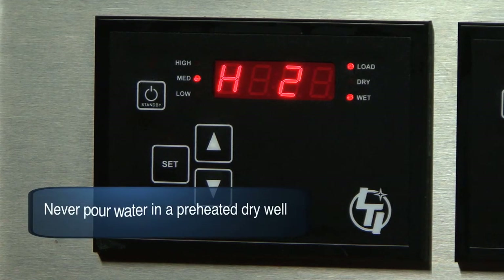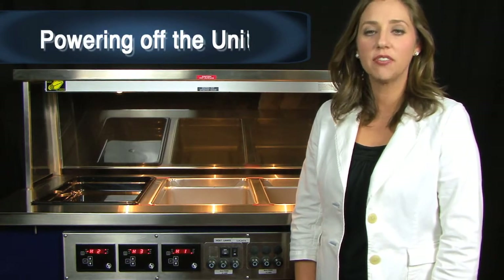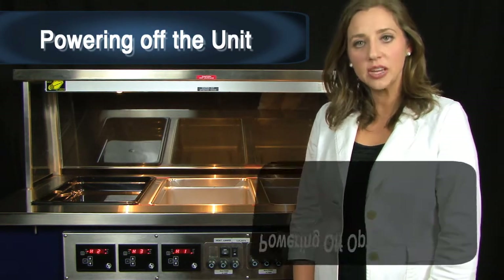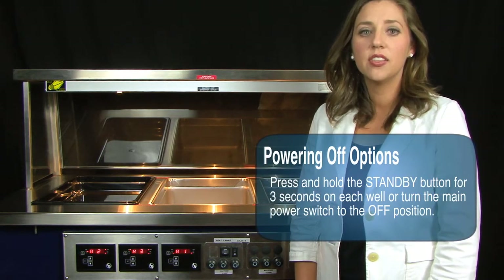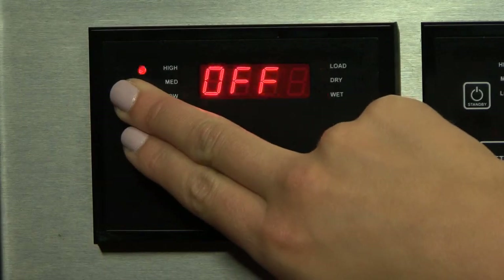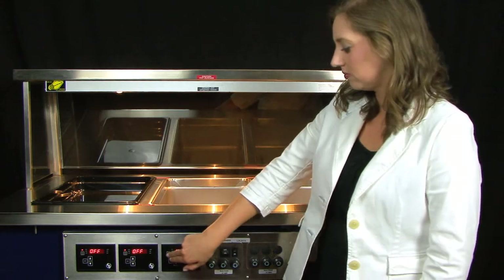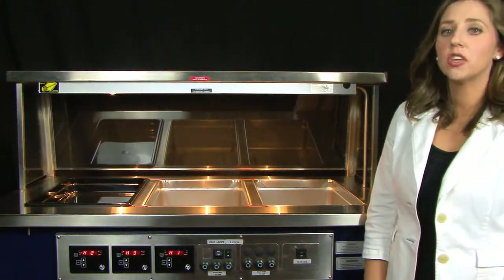Don't: never pour water in a preheated dry well. Powering off the unit: turning the unit off at the end of the serving period can be done in two different ways. First, hold the standby button down for approximately three seconds on each controller — off will appear on the screen, putting the controller in an off position. Second, you can turn the main power switch to the off position.